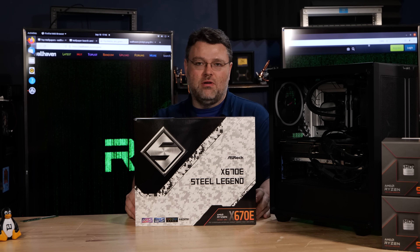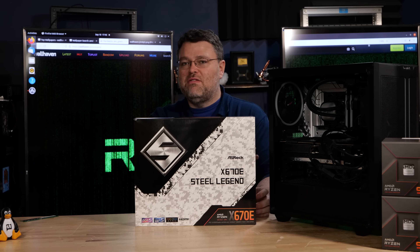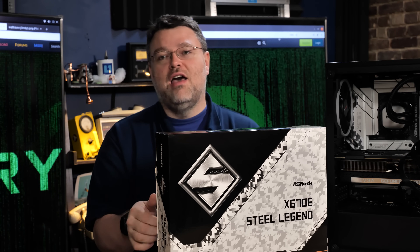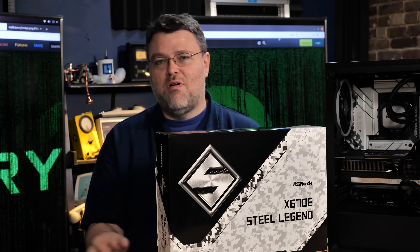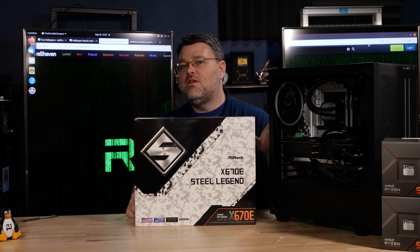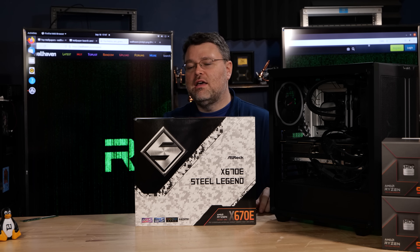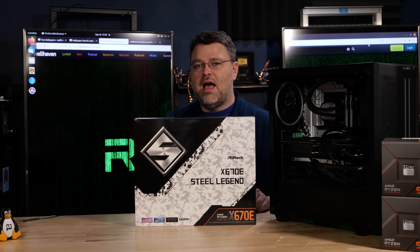Also included in the box is a GPU support bracket — this is actually a big feature. I've got a 3090 Ti in here right now, which is a big beefy EVGA card. EVGA has a level of customer loyalty that they could launch EVGA brand sombreros tomorrow and it'd probably keep the company afloat for the next five to ten years. The GPU support bracket screws into your case using the motherboard mounting holes and gives you a nice metal bracket to hold your GPU. It's a really innovative, clever feature from ASRock, and I wouldn't be surprised if we see more motherboard makers copy it.